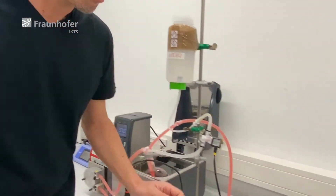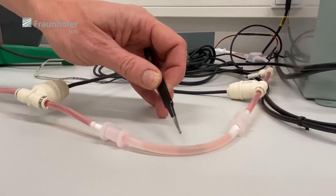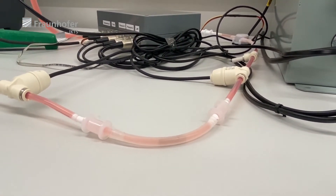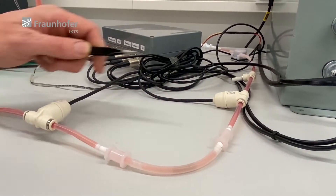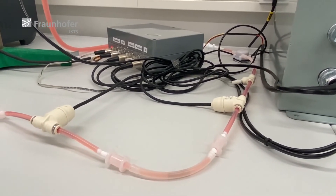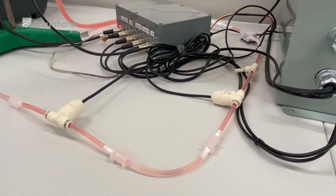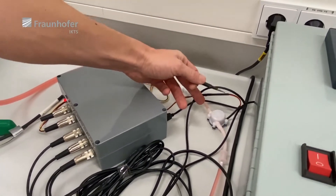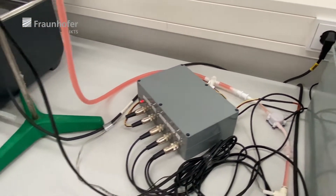The stent is placed here in a small silicon tube — here the stent is visible. Before and after we have two pressure sensors, so if something clogs up or anything happens, we can see a difference in pressure before and after. Here is a temperature sensor, here is a sensor to measure the flow rate, and lastly the pH sensor.